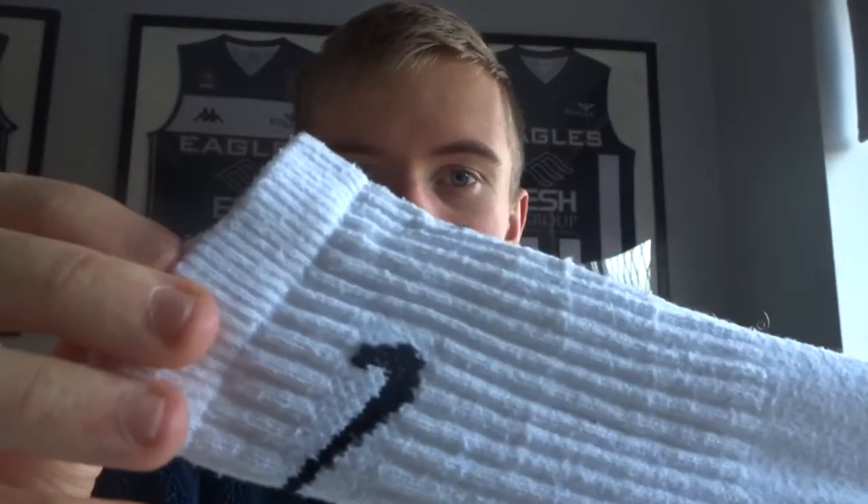The first pair of socks I'm going to be discussing, that is the easiest option to use whilst riding a mountain bike, are just simple, ordinary, everyday socks. These are just cotton socks — really breathable, you can do anything in them. But when it comes to riding a mountain bike, they're not always the best option.